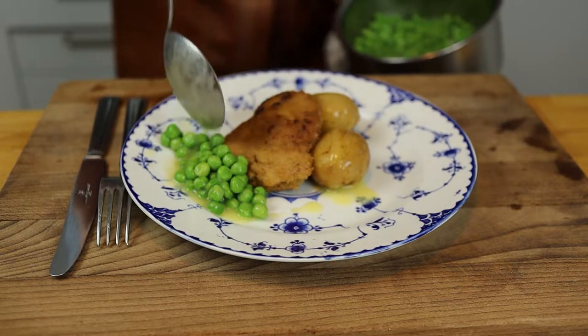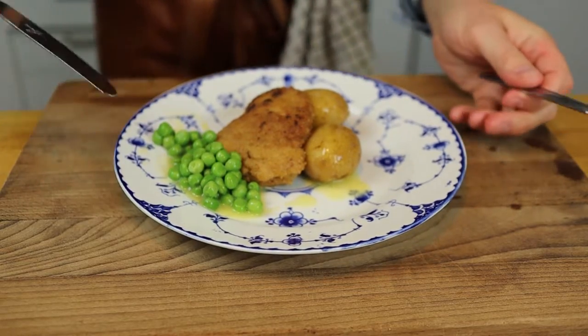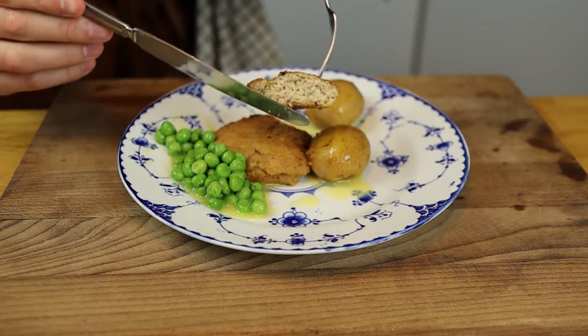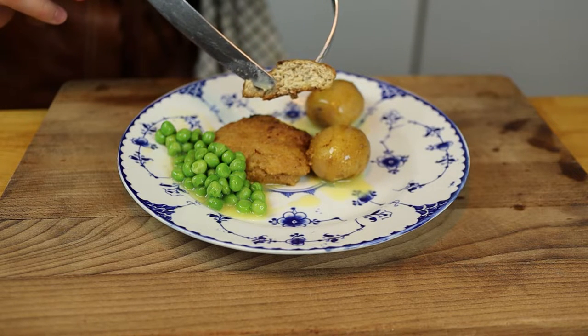If I'm being 100% honest, this is the best dish I've ever cooked on this channel. It turned out so, so great. Well, it's a lot of butter, a lot of cream, and that of course helps — but god damn, this is a great recipe.